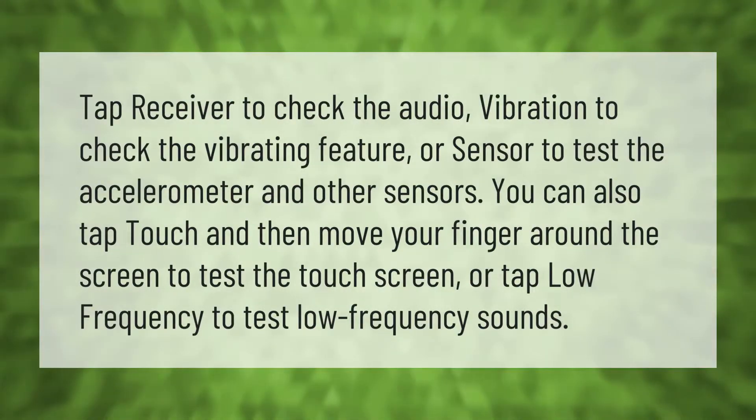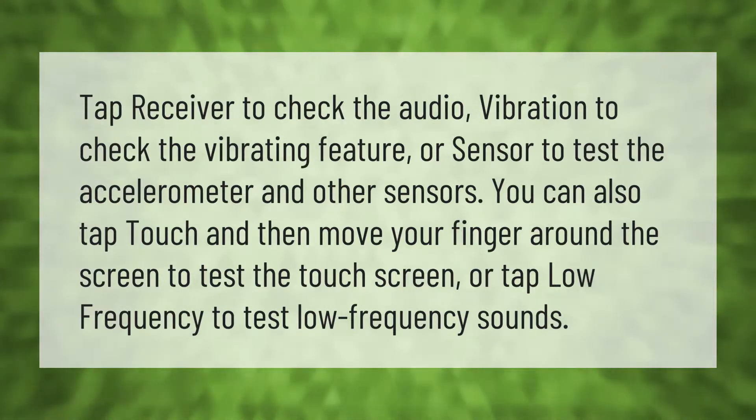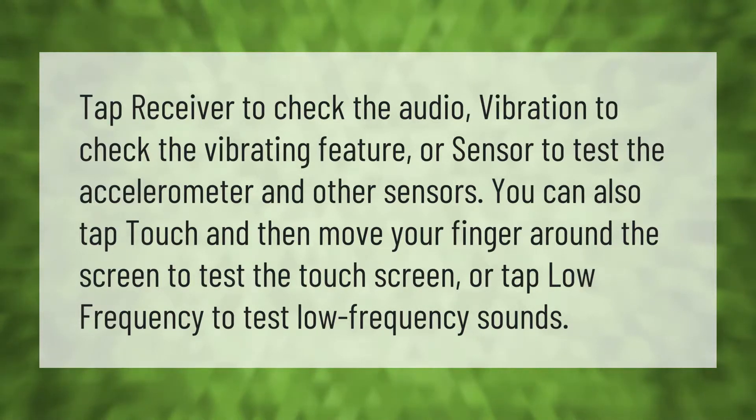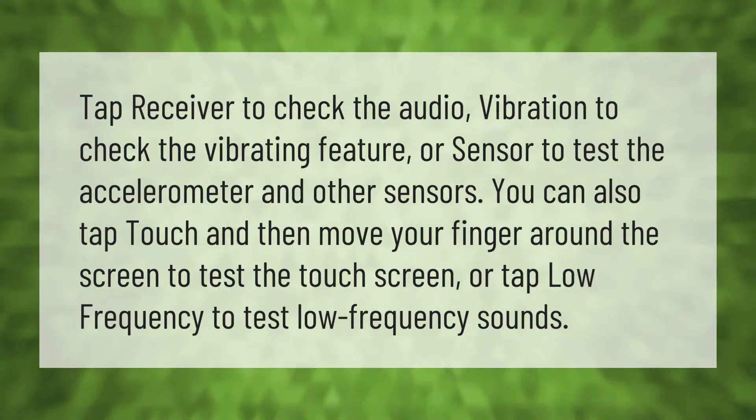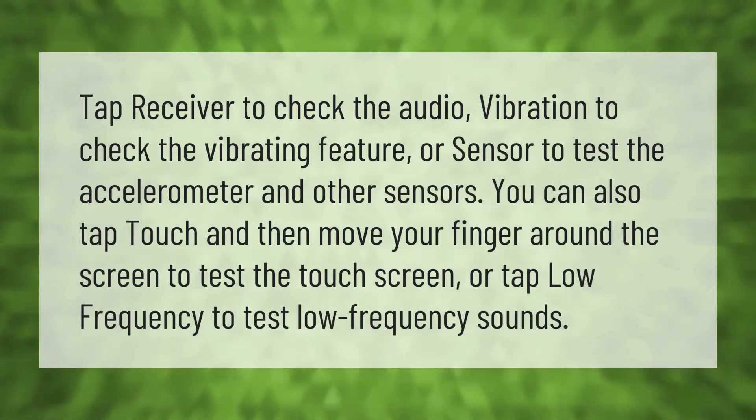Tap Receiver to check the audio, Vibration to check the vibrating feature, or Sensor to test the accelerometer and other sensors. You can also tap Touch and then move your finger around the screen to test the touch screen, or tap Low Frequency to test low frequency sounds.